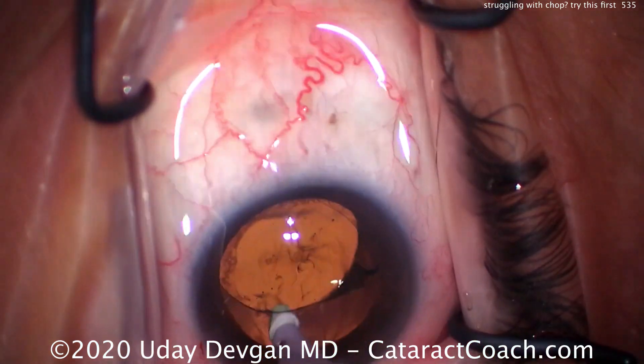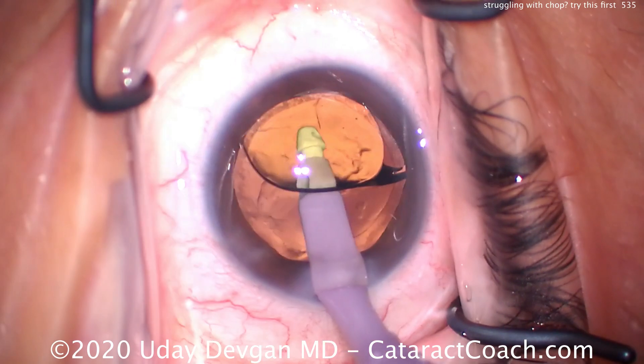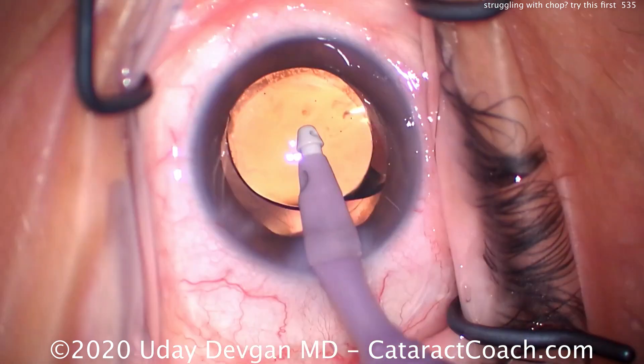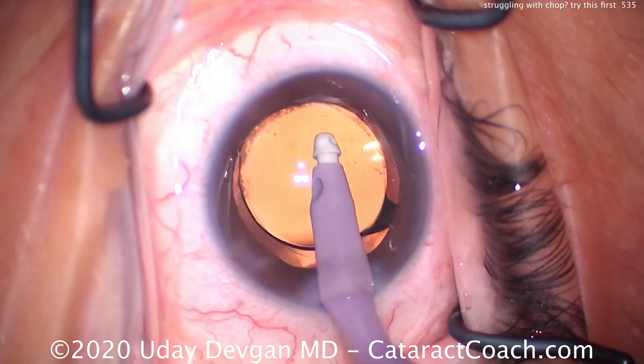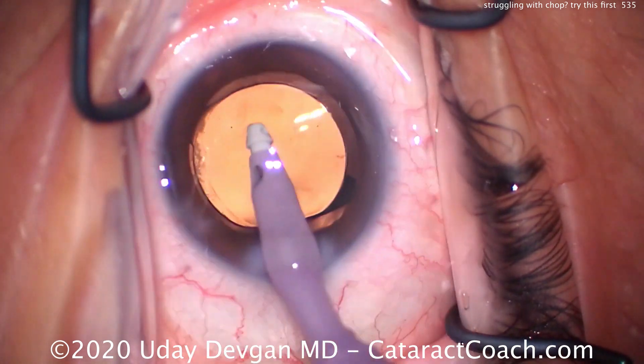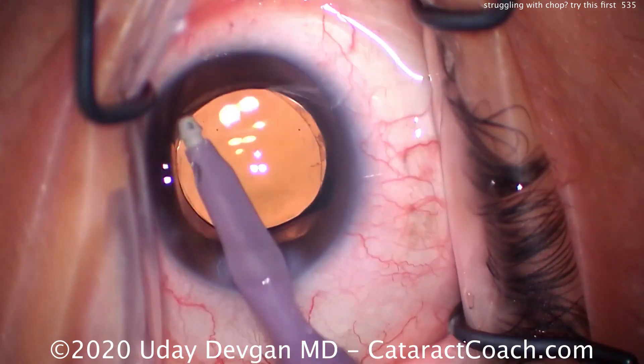It uses a bare minimum amount of FACO energy, a very minimal amount of fluid goes through the eye. It's surprisingly gentle on the corneal endothelium — we're actually not applying much energy in that area. We go beveled down with the FACO probe when we do that.